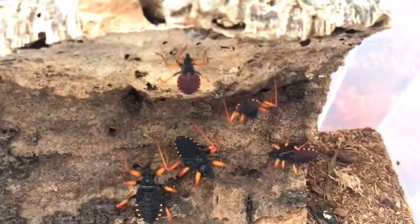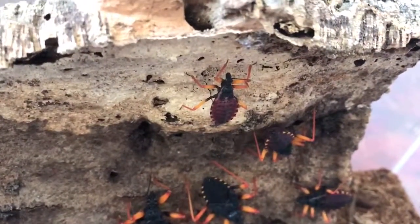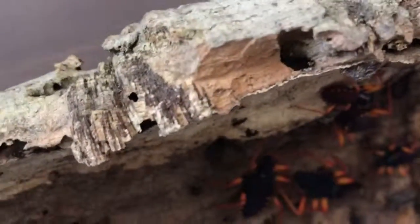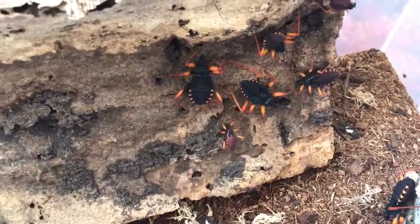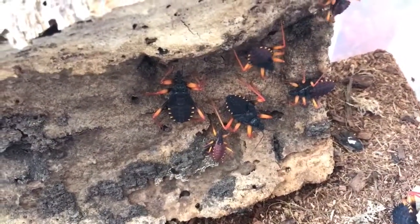Just a quick update video here. That looks like it might be coming up to shed — yeah, definitely looks like that's going to shed. It looks like it might want to feed. I'll just get it a wax worm if I can do this one handed. It does look rather hungry, that one.